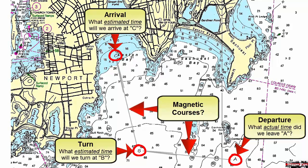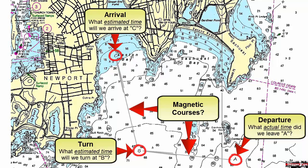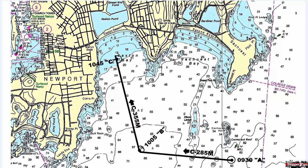Take a look at our chart now with all labels in place. Notice that we have times next to departure, turn, and arrival, and our courses have been labeled with a magnetic course to steer.